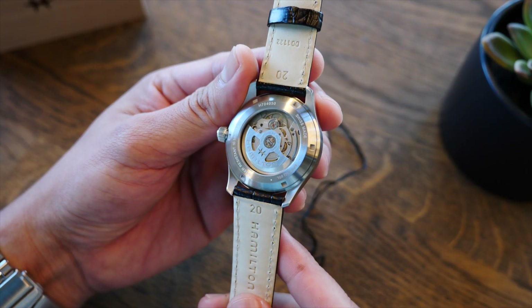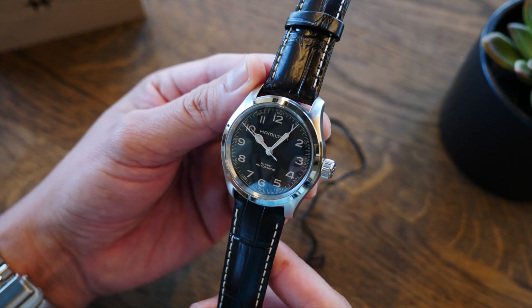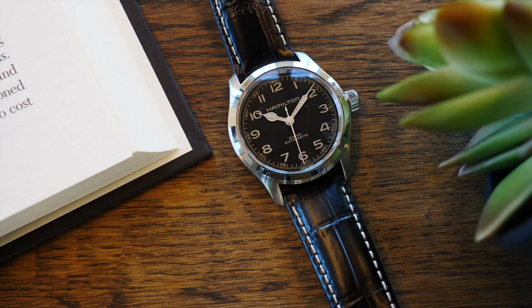Yo lo compré en la joyería de Mimo, lo conseguí con un descuento. Al final pagué 698 dólares. Les dejo el cupón que utilicé en la descripción por si les interesa.